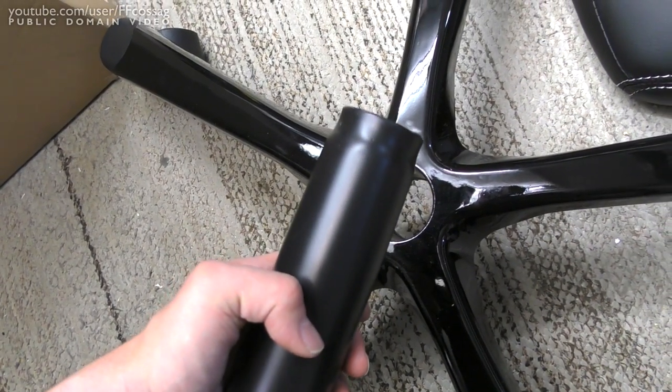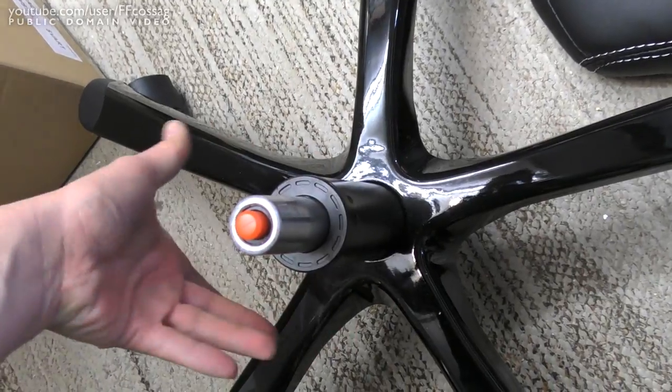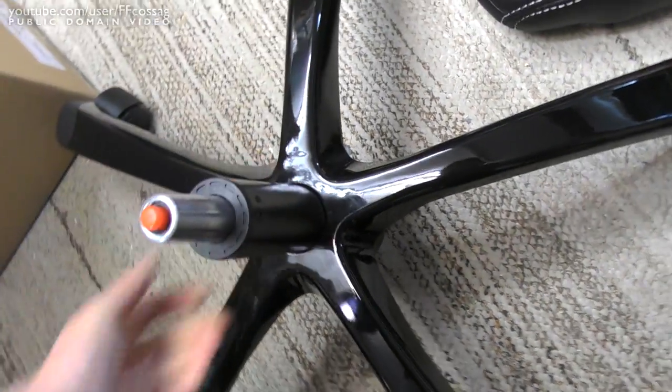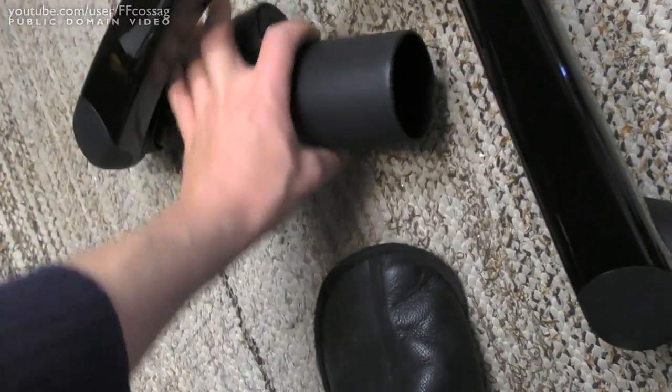There is no mounting mechanism for the cylinder. It just friction fits in there. So if you try and lift this chair by the top, part of the ass is going to fall off. That's falling apart.